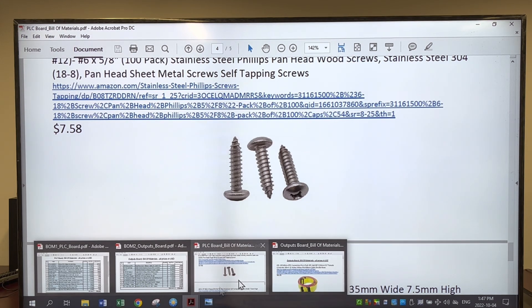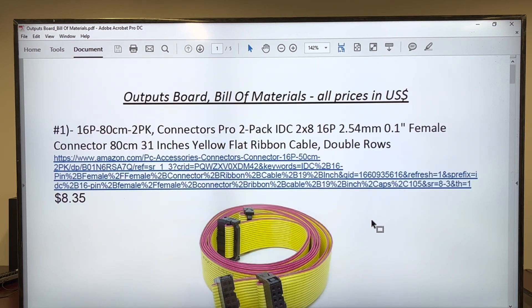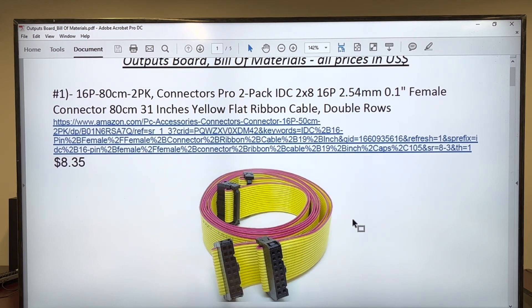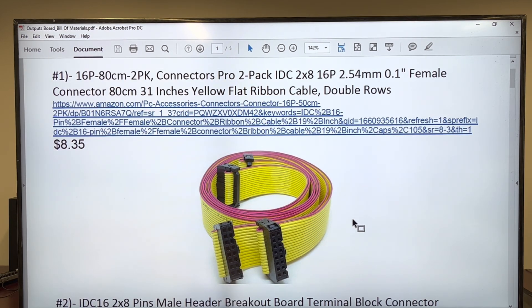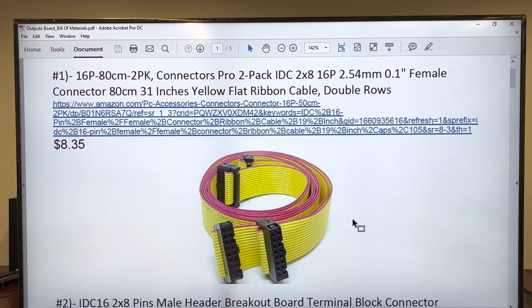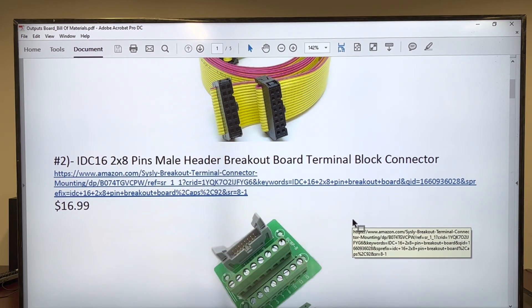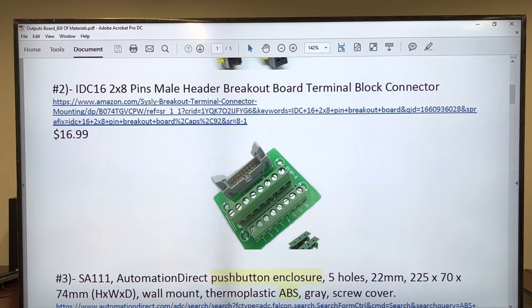Now we go for the other one — the output board bill of materials. First, we start with the flat cable. What I found is that they come in a pack with two such flat cables, already made. You don't need to buy tools for that. This is the second interface — it's absolutely similar to the other one. This is why you need to order two, actually.